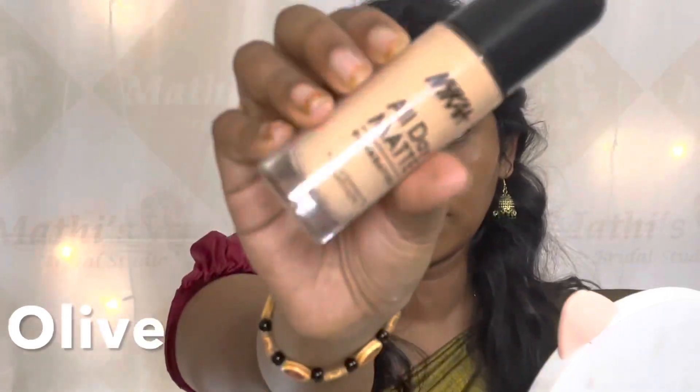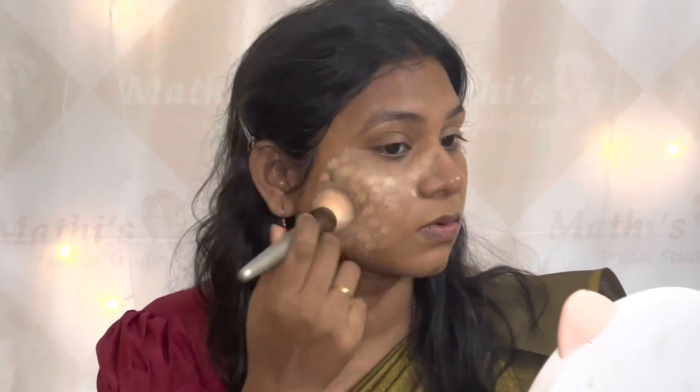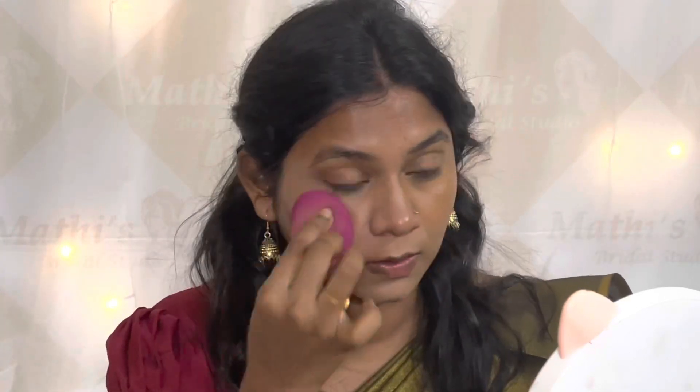I will apply the foundation. I will use a flat top brush and a light-to-medium sponge, then blend it in with a beauty sponge and cover it all over the face.